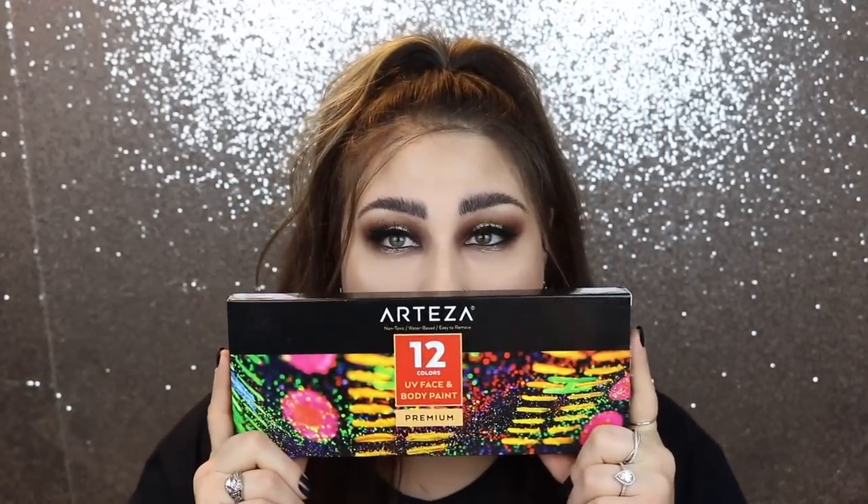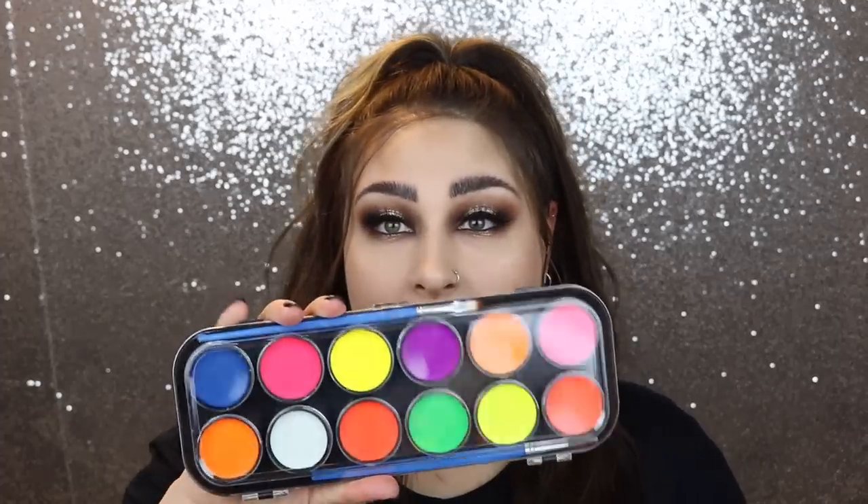Hey glam fam! So today I'm gonna be doing something super exciting. We are going to teach you guys how to transform any kind of makeup into something that you can go to like the club, a rave, or a black light party with UV paint. I'm super excited. I'm gonna be partnering up with Arteza and they make this awesome black light paint palette.